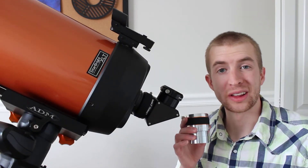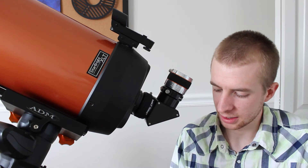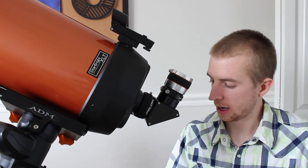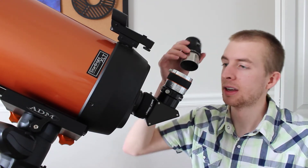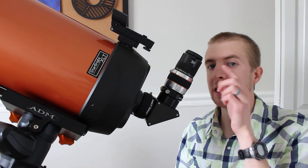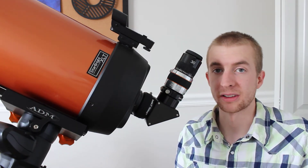One thing I really like about Barlow lenses is they essentially double the usage or potential usage of your eyepieces. For example, let's say I really like to view Saturn with a 15 millimeter eyepiece but I don't like the eye relief on that eyepiece. Well, I could just go ahead and get my 30 millimeter two inch eyepiece that has a lot better eye relief, drop it in my Barlow lens, and get the same magnification basically but keep my eye relief the same. That ability to use your eyepieces at more than one focal length is really nice.